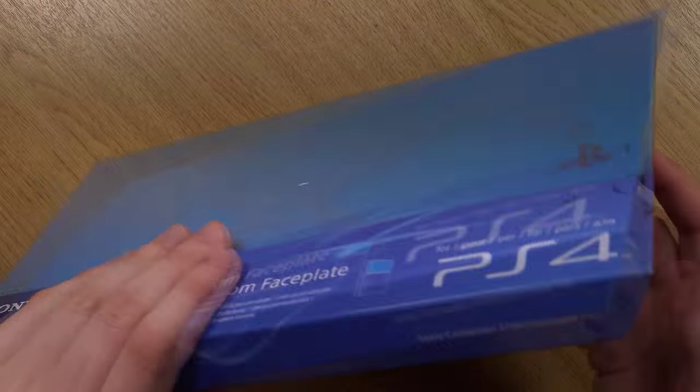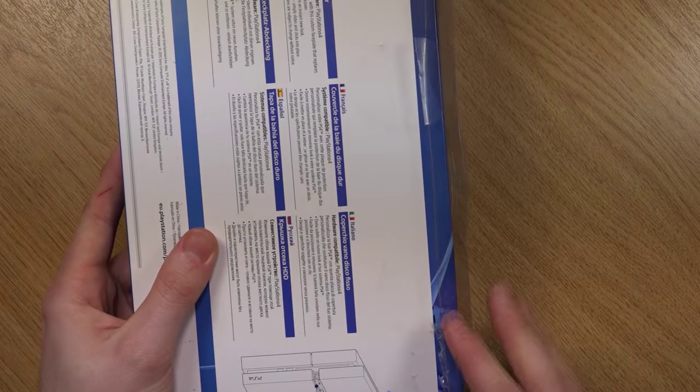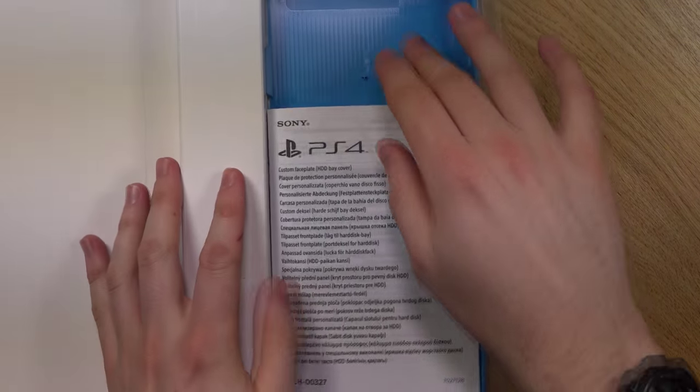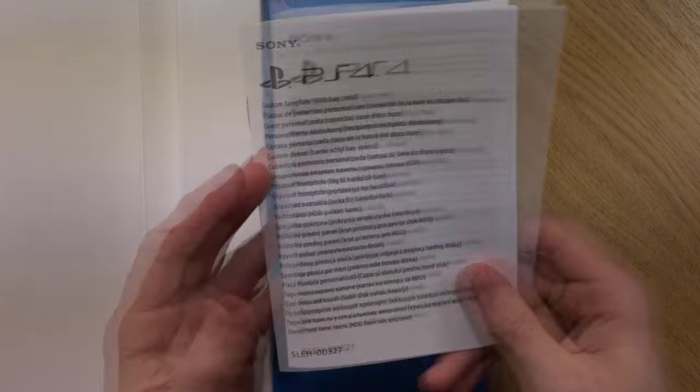Let's get unboxing. I've already pre-cut these here — they're like these little annoying stickers, which can be quite fiddly. So first of all, a little instruction manual, but to be honest we don't really need this.